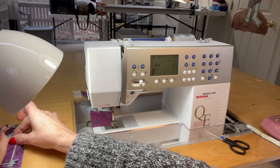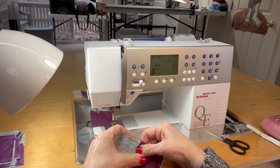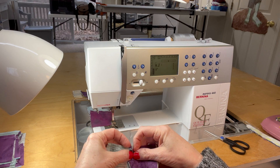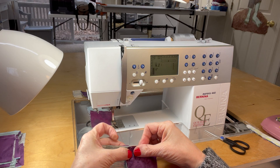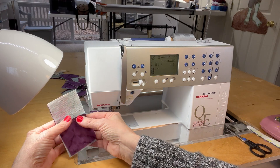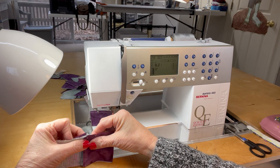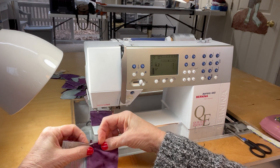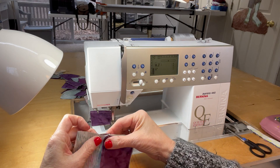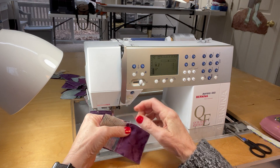I'm holding those together, I can feel them bumping up against each other and that's going to keep my seams offset. You can see how nice and perfect that joint is when you offset them and sew them with the top seam allowance going into the machine and the bottom seam allowance going away from the machine as you sew. I'm going to finish sewing all these twosies into foursies. This is my last set of twosies that I'm going to sew into a foursie.